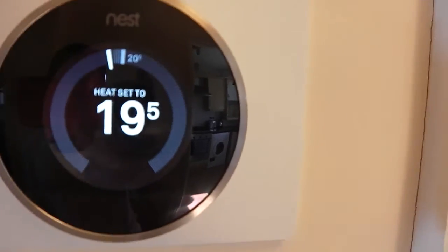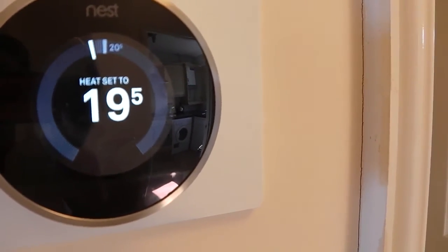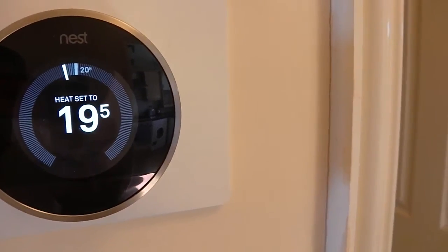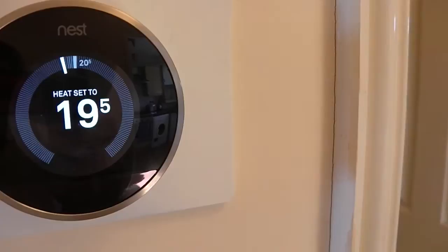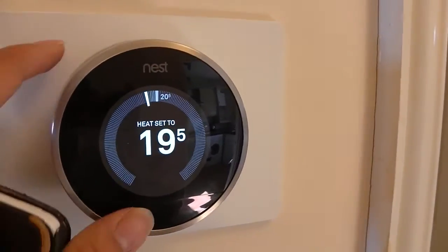So let's just have a test around the system. The Nest automatically turns on when you are around it because it uses a motion sensor to detect yourself. The current temperature in this room is 20 and a half degrees, and if you want to turn it on you can easily turn the dial.